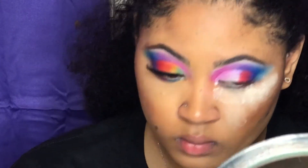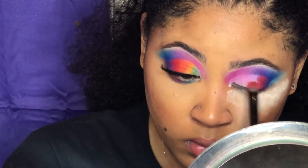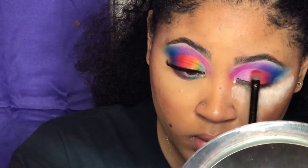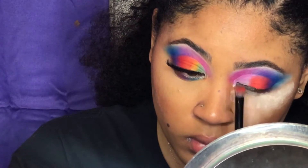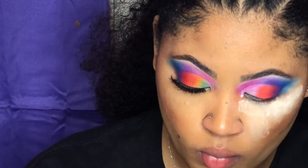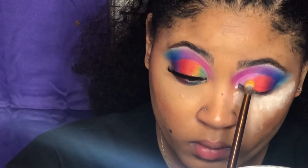After that red, I'm going to use some orange — make sure you blend it with the last shade and then blend it inwardly. It's kind of repetitive, but blending is the key. And then after orange, you want to take yellow and repeat the process.